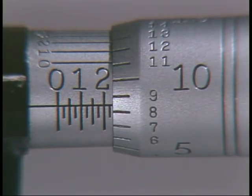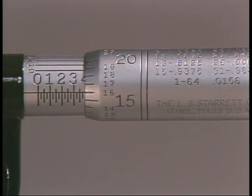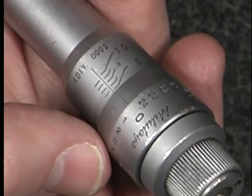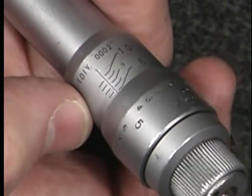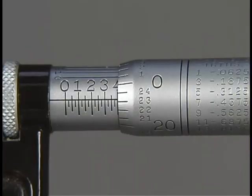Remember: when using an OD micrometer you are closing it around a feature, so the measurement reading becomes smaller until the proper tension is reached. If using an ID micrometer, the reading would become larger. If you cannot determine whether you have crossed any given 25-thousandths graduation, look at the thimble scale.